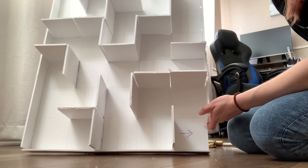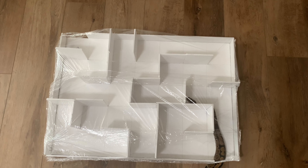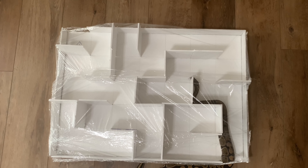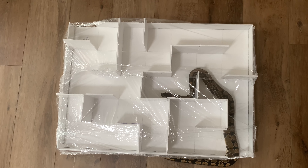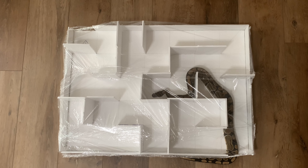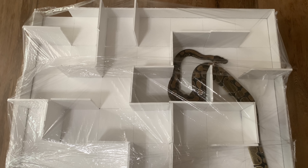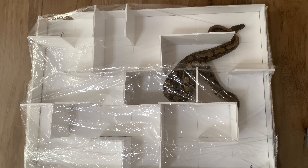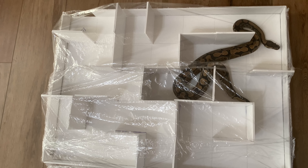Finally, I placed cling wrap on top. With Aurora, I filmed her for about five or six minutes, and she just kept going up to the corner and coming back down towards the entrance. She never made her way towards the finish line, which I was surprised and kind of disappointed about, as ball pythons are very curious snakes. So it's clear she is the loser out of the three.